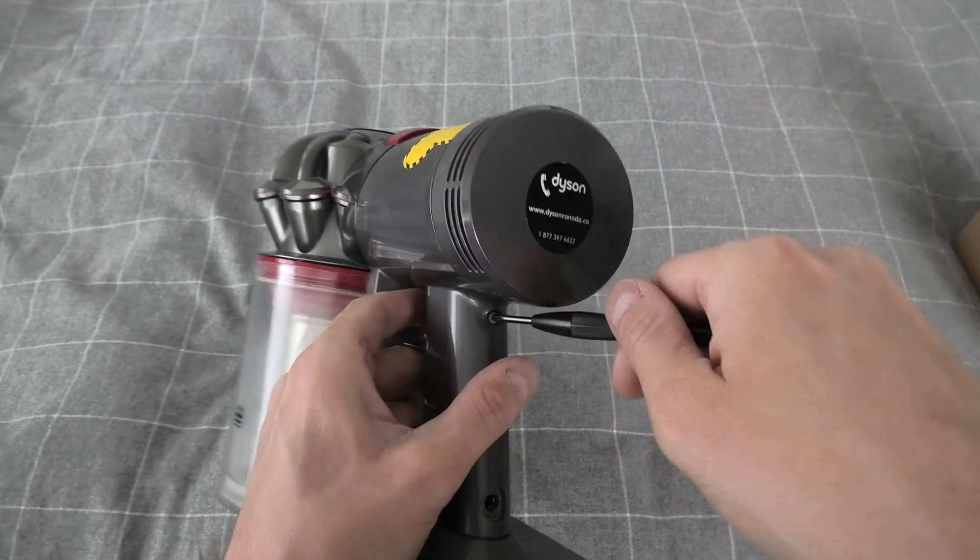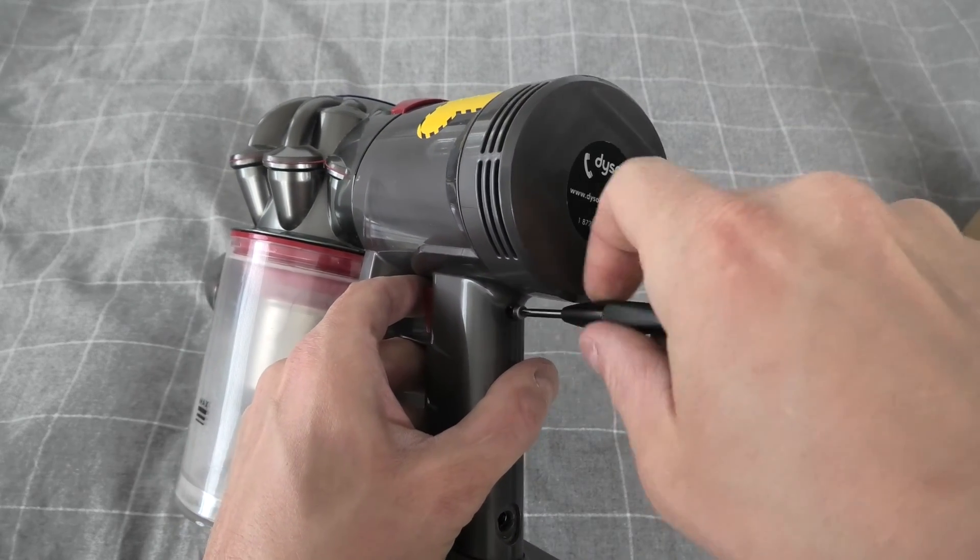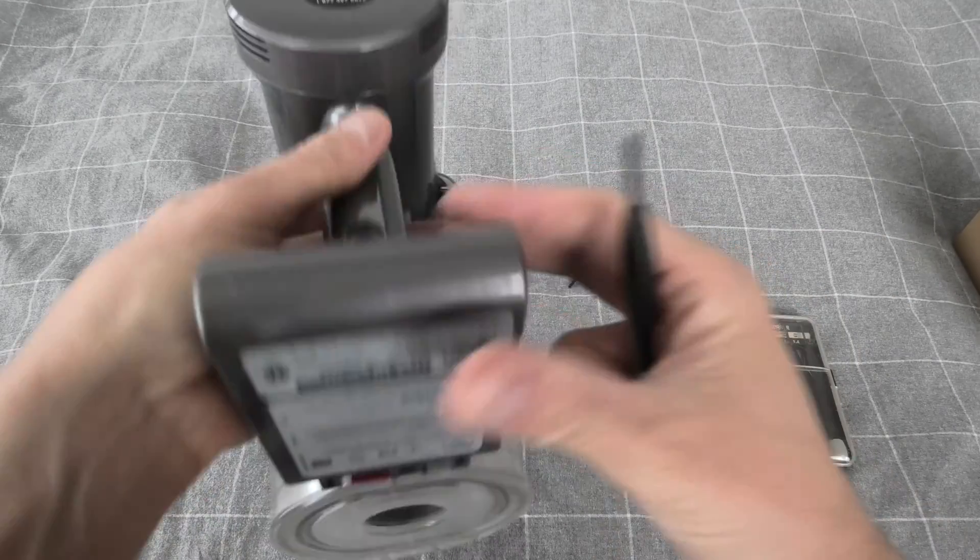Simply unscrew the screws counterclockwise. Torque is minimal.